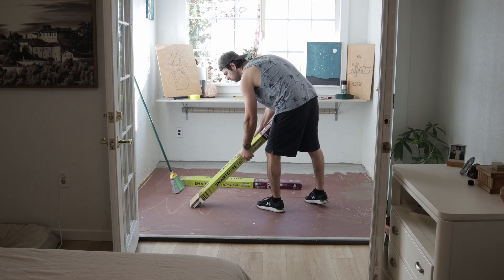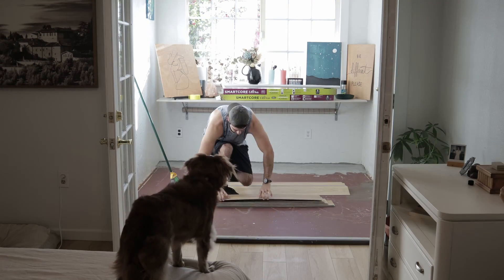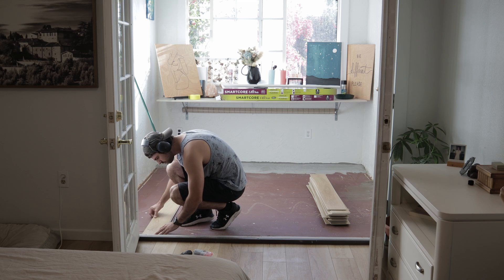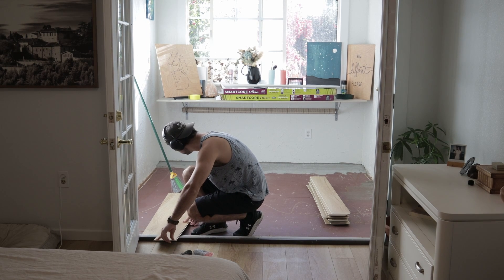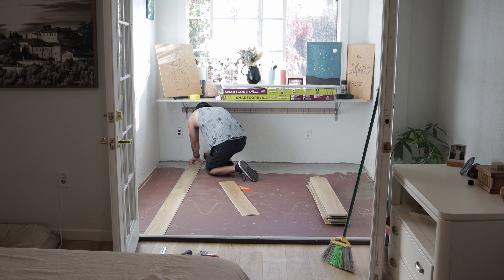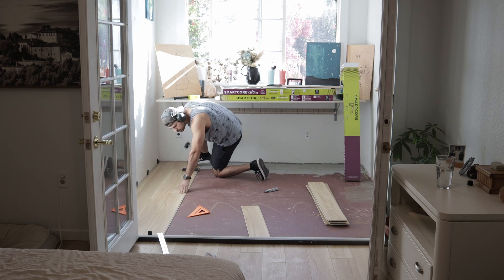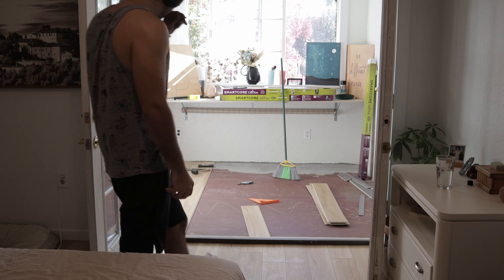For flooring, we decided to go with Lowe's SmartCore Ultra luxury vinyl planks in the Chaparral Oak design, and we absolutely love these — they're all throughout our house. We completely ripped out all of the carpet, and since these are a man-made product you saw me getting a couple piles together to mix up the designs and patterns, because you definitely don't want too many of the same boards right by each other — it just doesn't look as natural. I started off from the wall so those lines would match the rest of the house, which made it a little difficult with the sill, but it came out great — time to celebrate with a little air guitar.